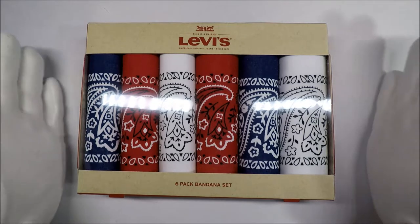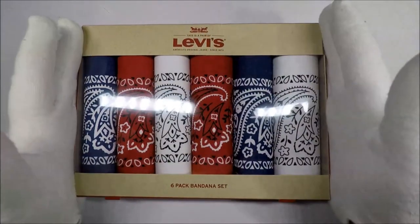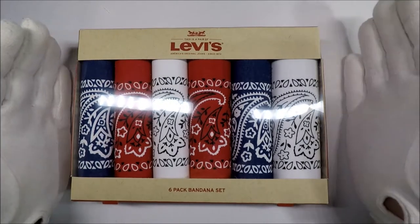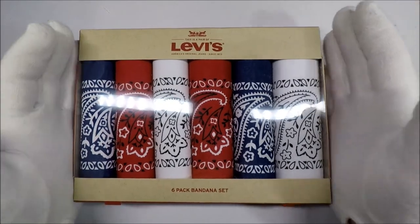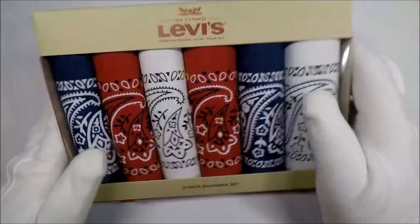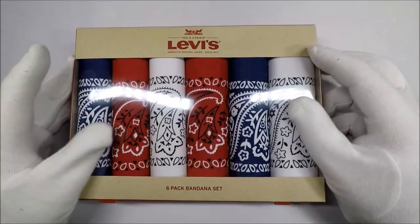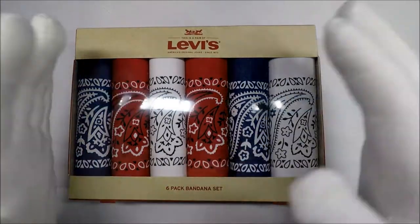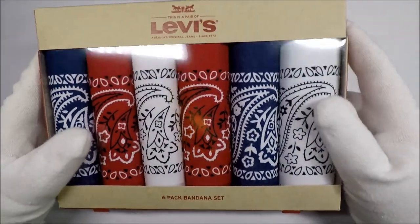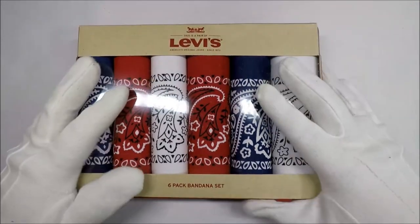Hello and welcome to White Glove Reviews. In this video we're going to be taking a look at something that - at least for me - it took years and years of my dad telling me I should carry a handkerchief, or in this case a bandana, because I kind of like something a little more decorative and a little bigger. It takes years to realize how amazingly useful one of these things is.